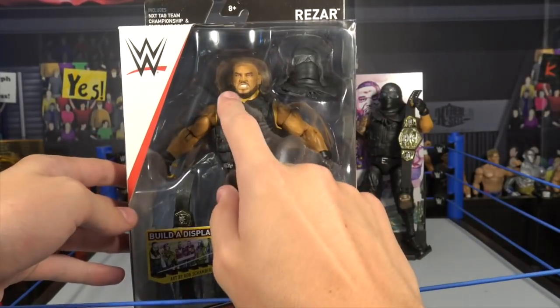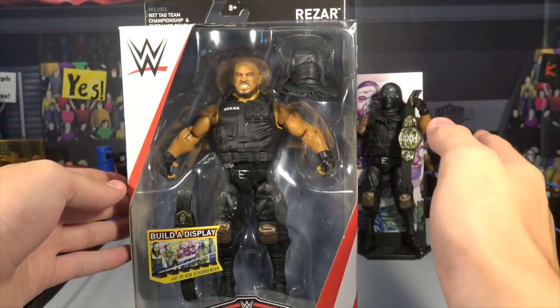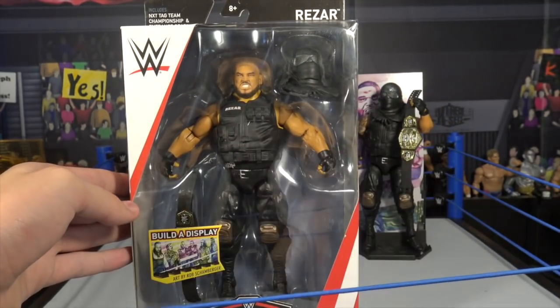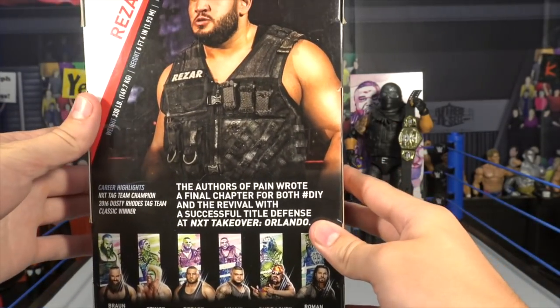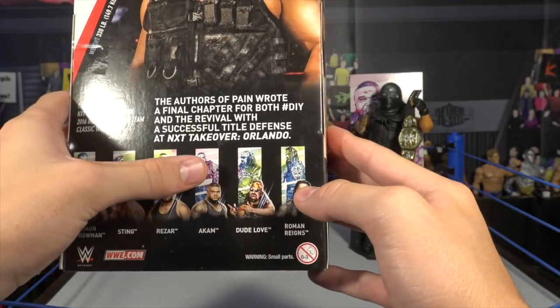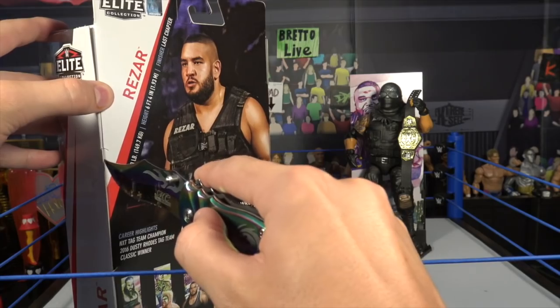Here's Razor — probably the better head scan out of the two. He comes with the same accessories as Ankum: the NXT title, the Juggernaut helmet, and the entrance gear. There's him on the side, here's the back with info, and people in the series: Braun Strowman, Sting, Razor, Ankum, Dude Love, and Roman Reigns. Yes, we picked up every single figure out of the series.